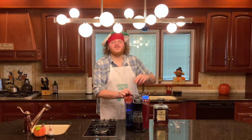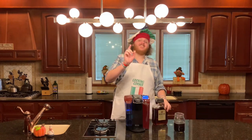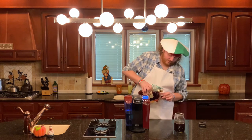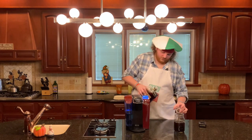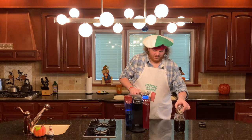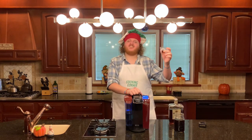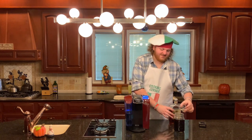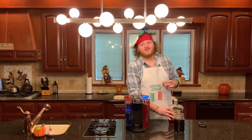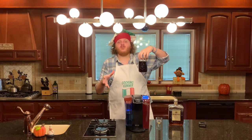Once your coffee is all brewed, you're ready to add your amaretto. You should have 15 ounces of coffee and you're gonna add nine ounces of amaretto. Now you're gonna let your coffee and amaretto mixture cool until it's room temperature.